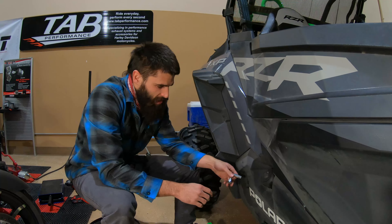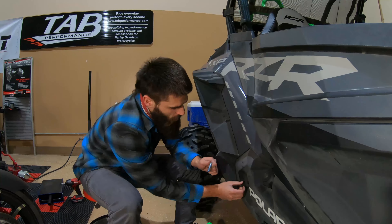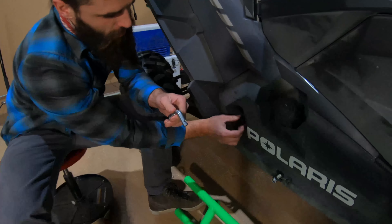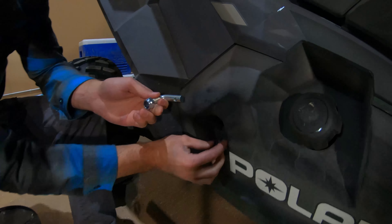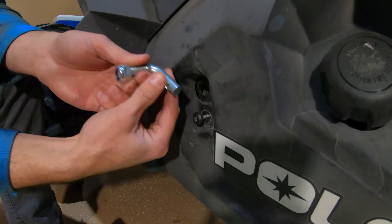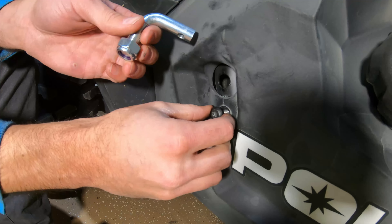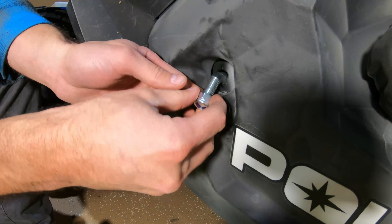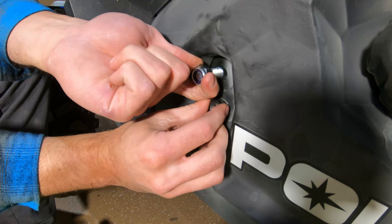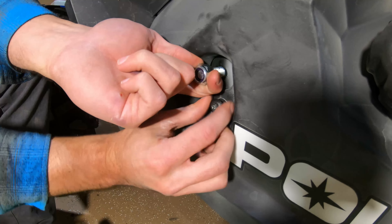Now we're going to install our three Hauser bolts into the three holes in the frame. We already have two of them installed. I'm going to show you how to do it on this top one. We're going to take the stock screw and back that out until it's hanging on by just a couple of threads. Essentially, we're going to reinstall this screw into the hole in our Hauser bolt, and that'll hold it in place while we get our rock slider in position. You can kind of feel it set when you find it.